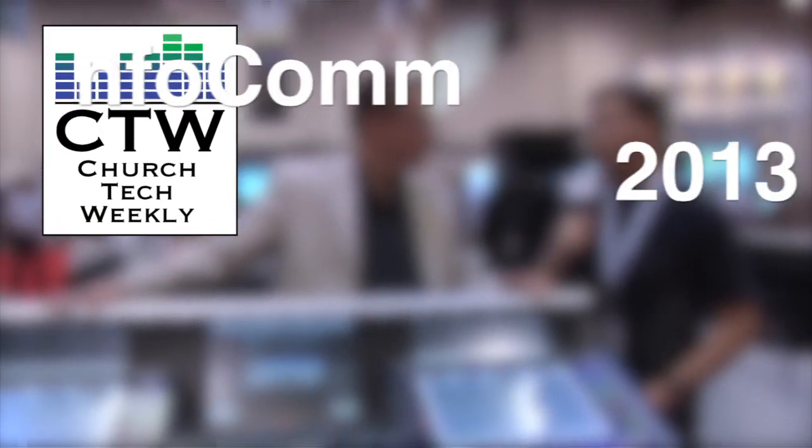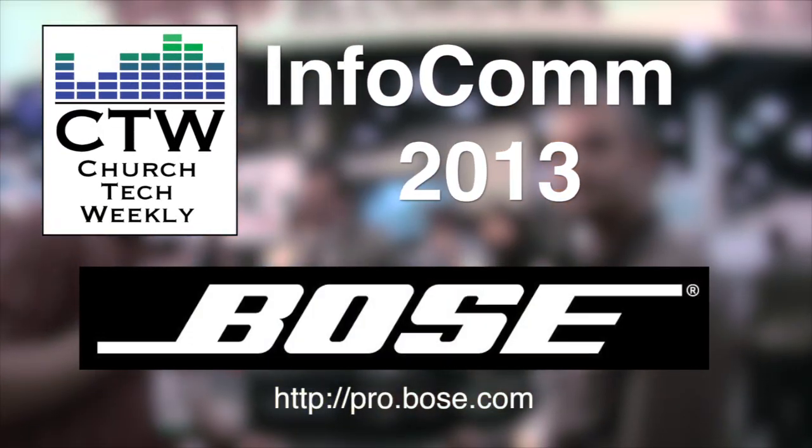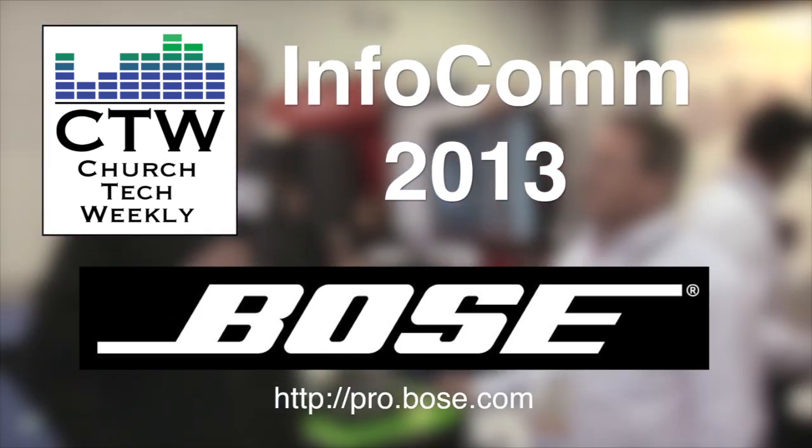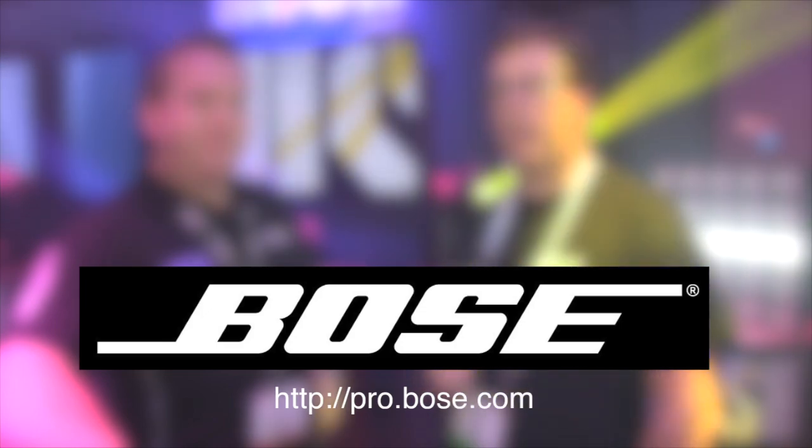Church Tech Weekly presents Infocom 2013, brought to you by Bose Professional Systems, committed to developing best-in-class products, tools, and services to create original audio experiences. Continuing our Infocom 2013 coverage here in Orlando, Florida. I'm here at Ensemble Designs with Robert Nunez, and he's got some cool little devices — one in particular that we thought was really neat, and we wanted him to tell you about it and show you all that it can do.